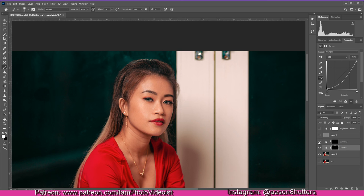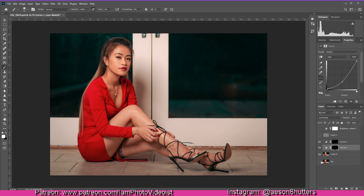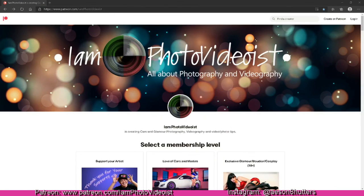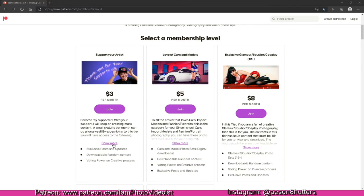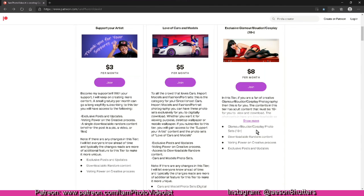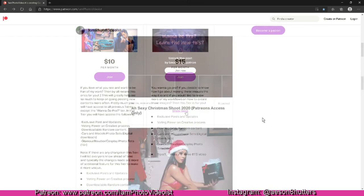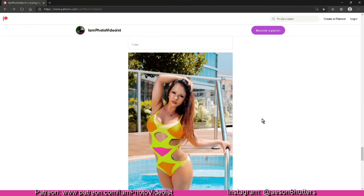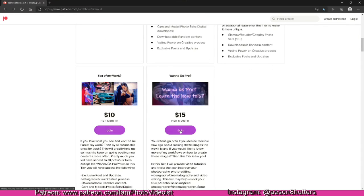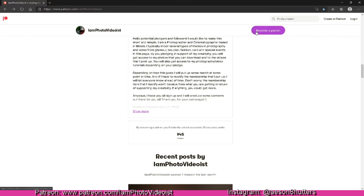That's it, folks! If you like this video tutorial, make sure you subscribe and like the video — I hope to see you in the next one. Also, I have a Patreon at patreon.com/iamphotovideoes where you can join different tiers with exclusive access to glamour photography, fashion photography, and other card photography. I also post free stuff sometimes. Joining is easy — just click one of the join buttons for whichever tier you'd like. Thanks for watching!